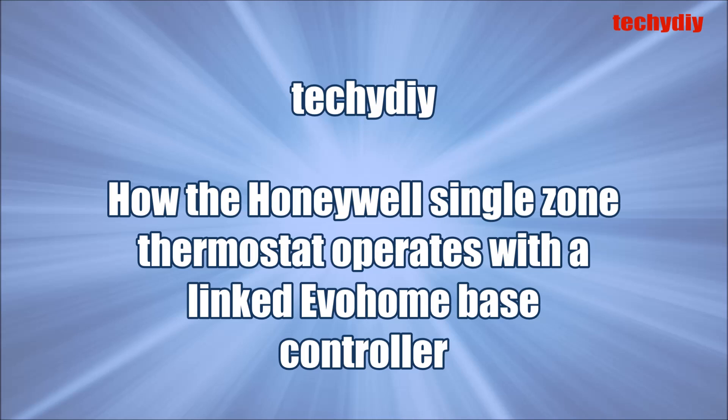This video is about how the Honeywell single zone thermostat operates when it's linked to a zone on an EVA home base controller.